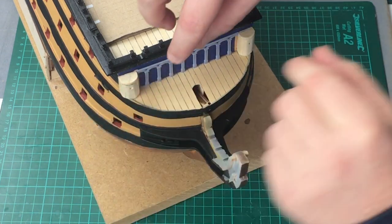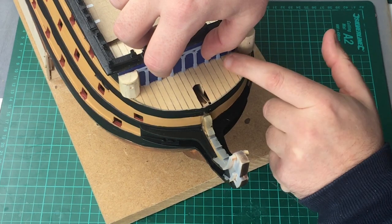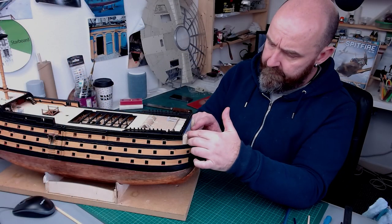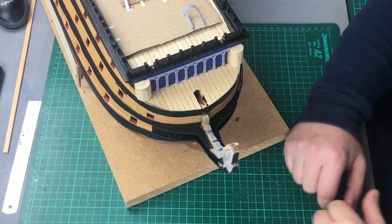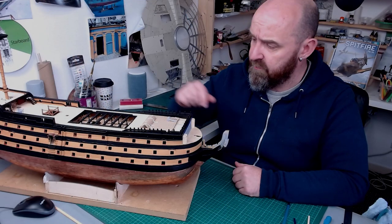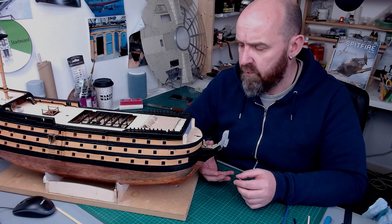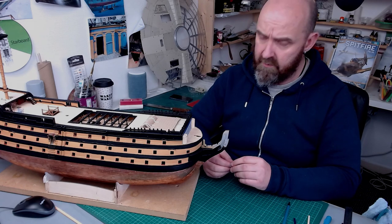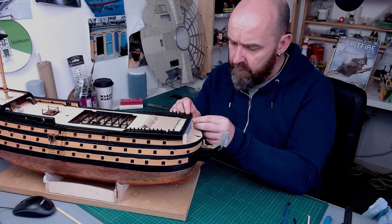And it does. Where there's any slight height adjustment needed you can see we've got a little bit of twist in this planking. I've got to say I'm just so impressed with these parts compared to how it would have looked if I'd gone down the route of using the parts in the kit — it's such a massive difference.